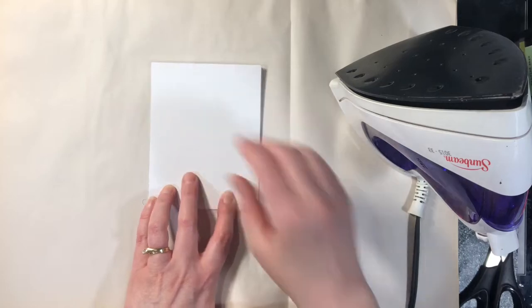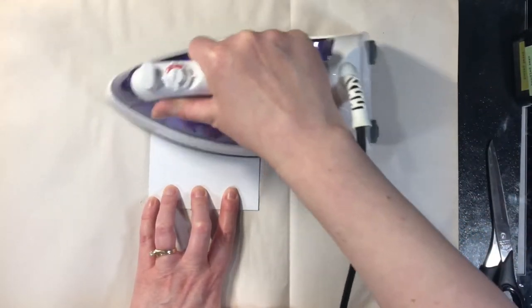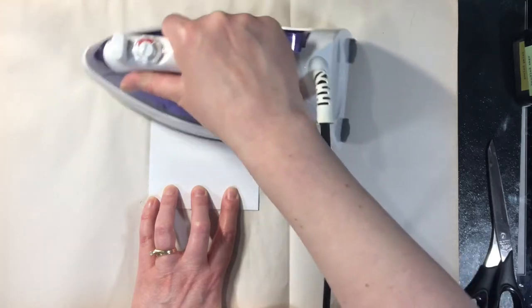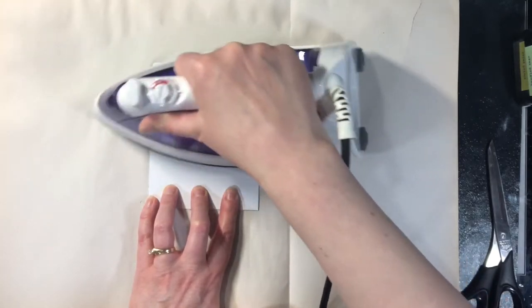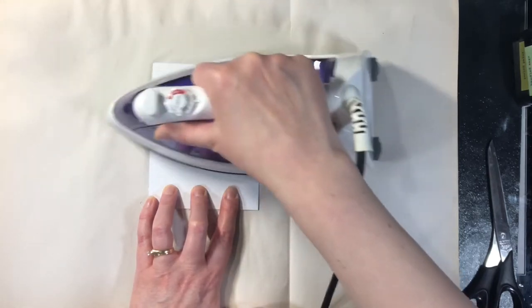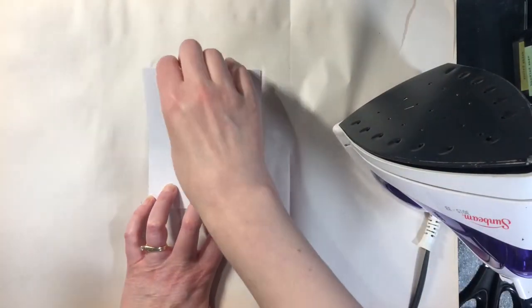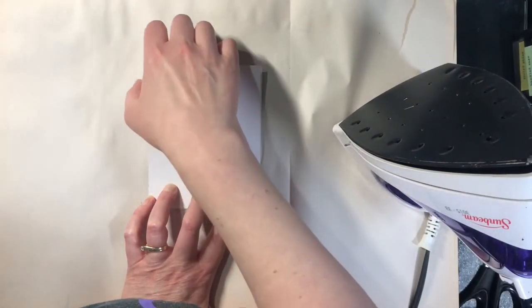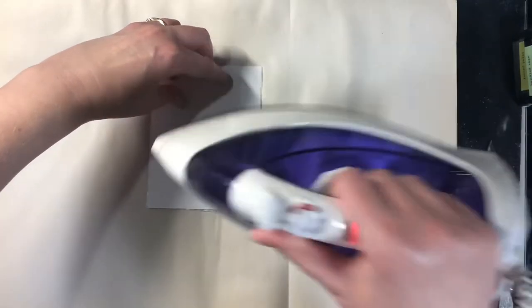You are going to put the iron right along your cardstock — you're not using any paper to protect it. I'm going to hold one side while I iron the other, because I found that if I didn't do that the paper sometimes did move. I'm going to put the iron on it for about 30 seconds, 45 seconds, maybe a minute. What you can do after a little while is lift it up while still holding one end down, just to see if you're starting to see the wax paper resist — and I am seeing it.